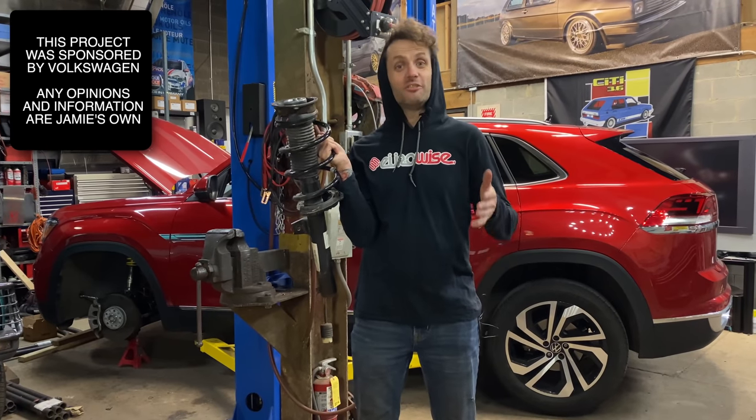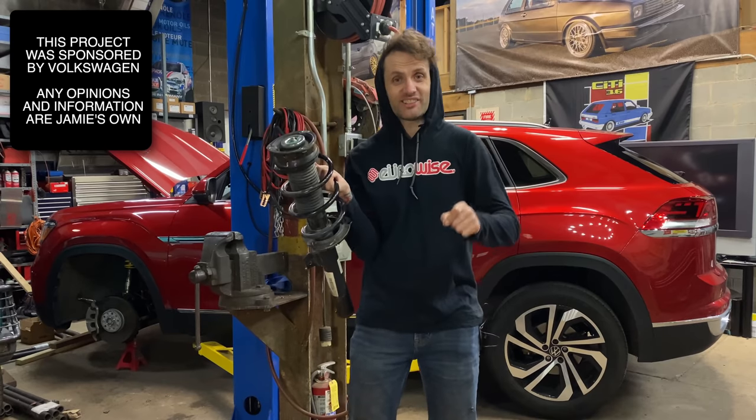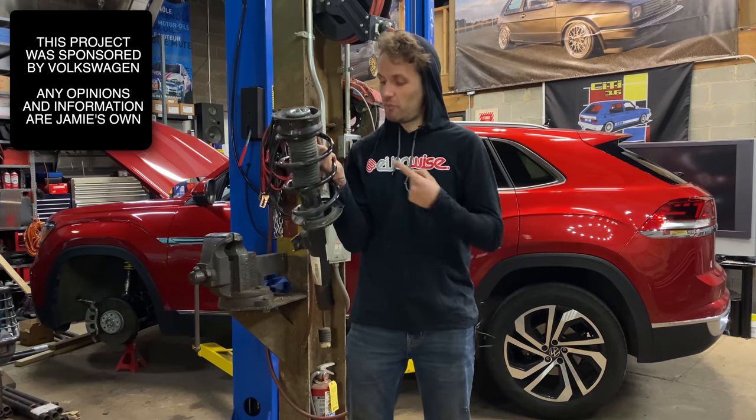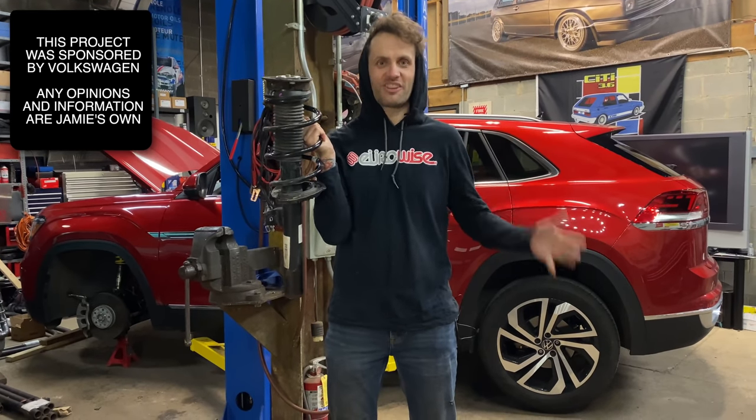I am standing in front of a brand new Volkswagen Atlas 3.6 liter VR6 4Motion Cross Sport, and why am I holding the original suspension? Well, we're going to see just how much fun we can have with this car.